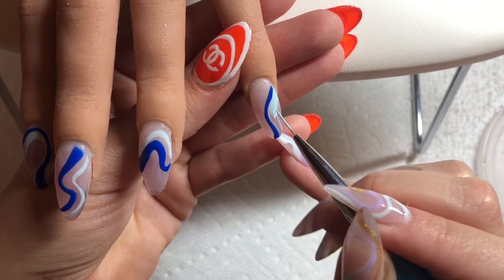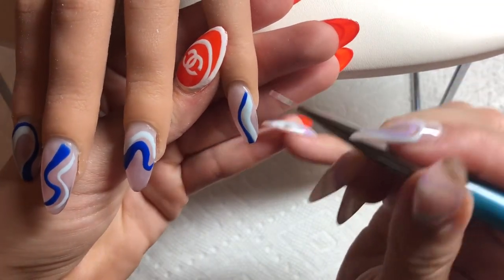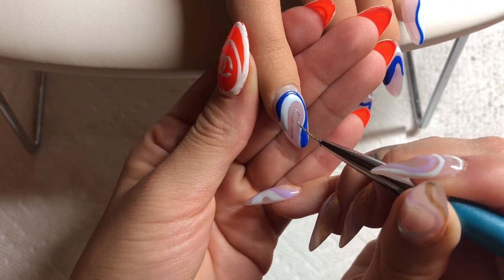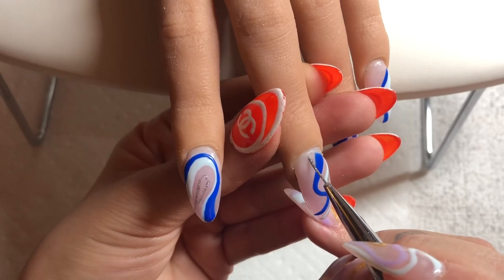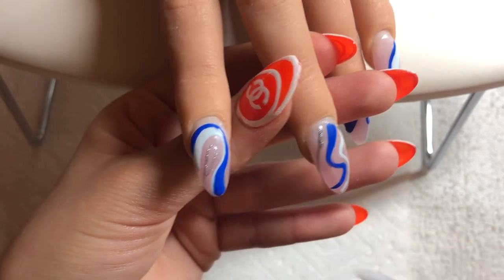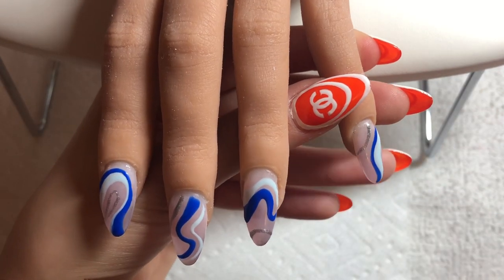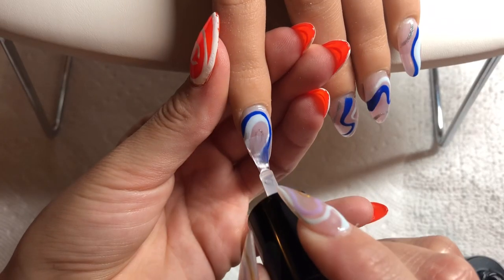For this nail you can see for the lighter blue I am making a much thicker line than the dark blue. With swirl nails it really is just flowing, playing with the thicknesses, the angles, and the color schemes. For my accent color I like to do a little bit less of it. Usually with my accent swirl I kind of like to go off of the pattern rather than follow it exactly. The two similar colors are pretty similar in shape and pattern, whereas the accent is just literally an accent.